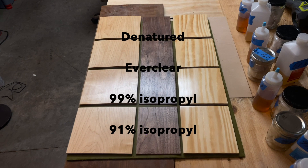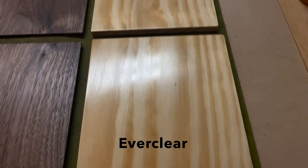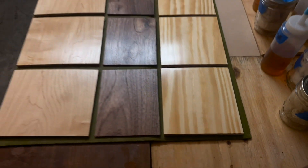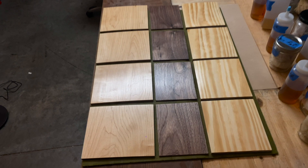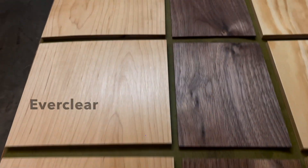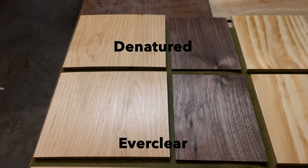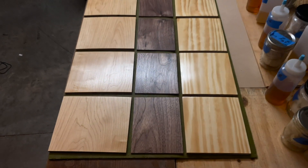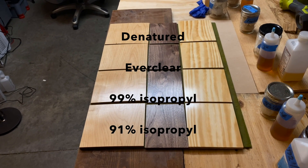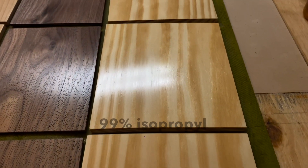Moving on to the second round of finishing, I put just one coat of 2 pound cut shellac on the pine without sanding. At this point they could be considered complete — I could tell no difference between the quality of the finishes, which really amazed me. On the maple and walnut boards, I sanded the raised grain and applied three more coats of shellac to each board, bringing the total to six coats. The results were virtually the same as the first round — the 99% still has more of a glossy sheen, and the denatured and Everclear mixtures still raise the grain more than the two isopropyl mixtures.